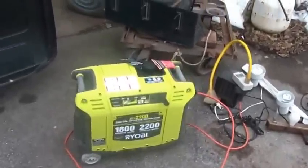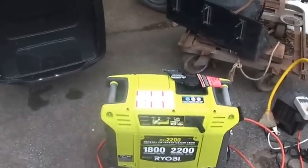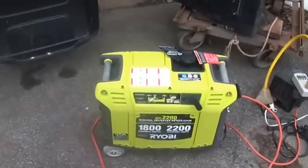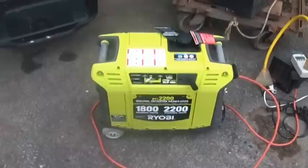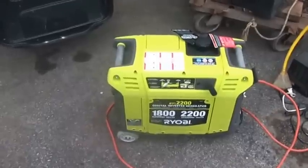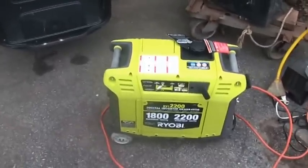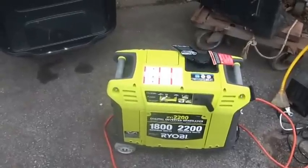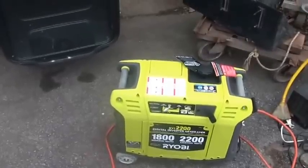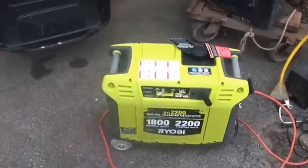Just to remind you, this was an eBay deal. The guy wanted $499, I offered $450, he took it, and it was $36 to ship — so $486 delivered to the house. If I'd bought it from Home Depot I might have gotten a newer model year, but that particular unit was $599 and with local sales tax just over 8% it would have come to around $650. So I saved somewhere around $160–$170. eBay is wonderful.